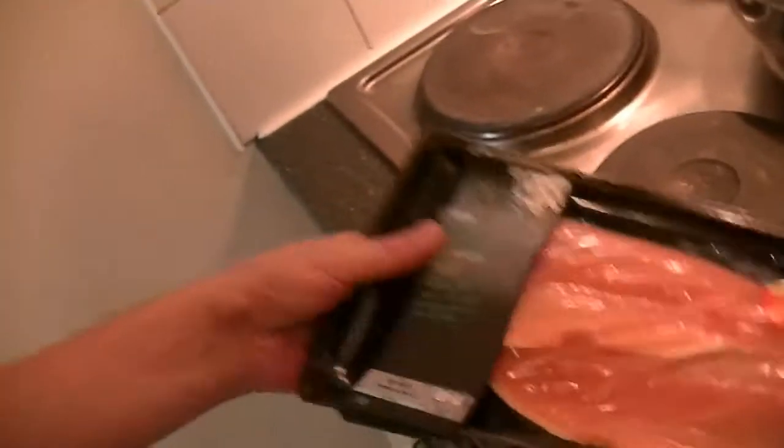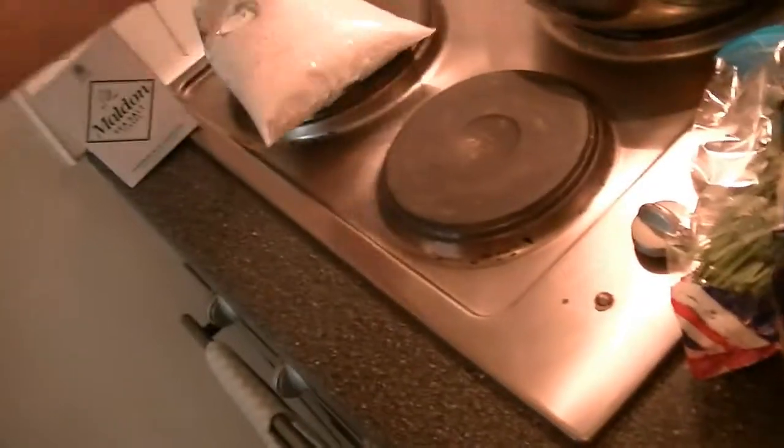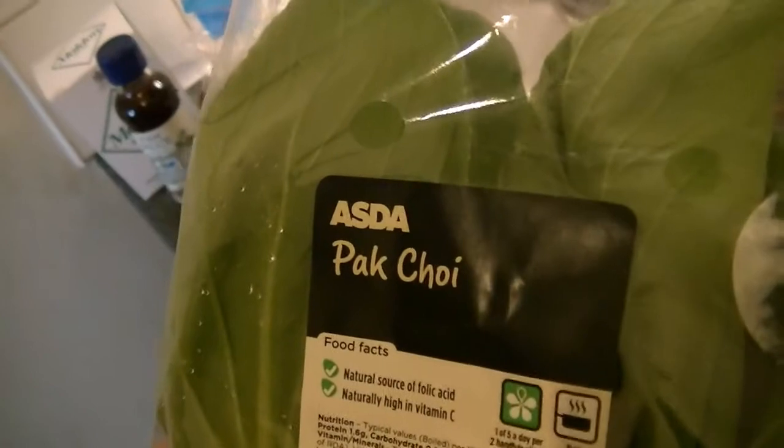The ingredients I am using today are rainbow trout fillets, fresh ginger, some chilies, some salt, some rice, Thai fish sauce, some fresh coriander, a lemon. Then I'm using Pak Choi — bok choy would be better. And last but not least, some golden caster sugar. Smashing!